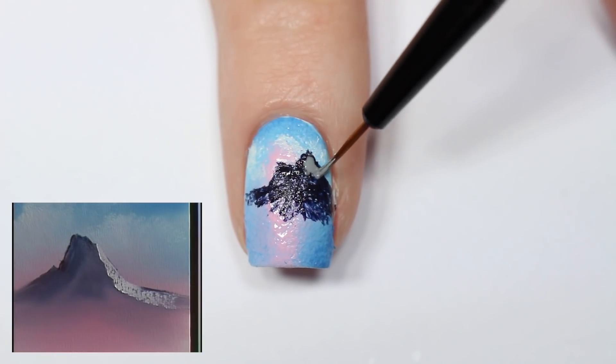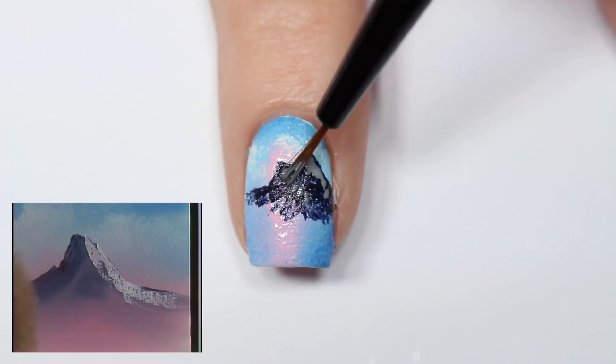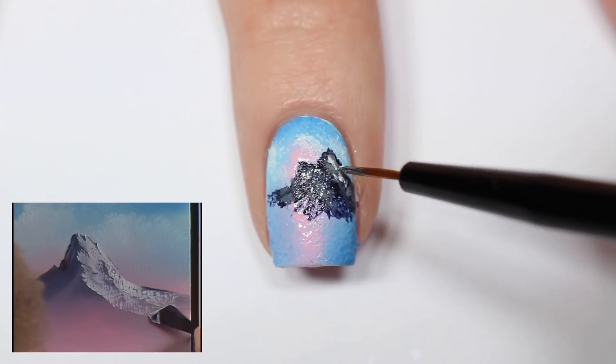Now I'm adding some highlights to these mountains by taking a medium gray polish, then I'm taking some white and adding some more highlights and a little bit of snow to the top of the mountains.